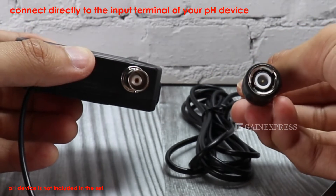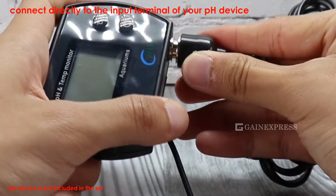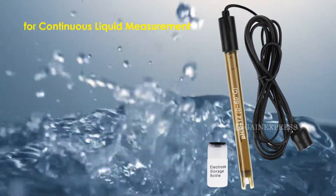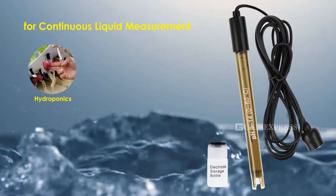Simply connect directly the replacement pH electrode to the input terminal of your pH device that has a BNC input terminal. This replacement pH electrode can measure pH level continuously. Its wide application includes but not limited to hydroponics.